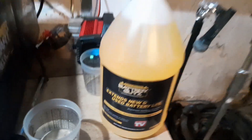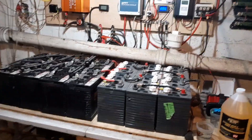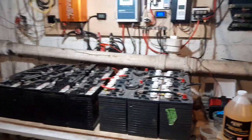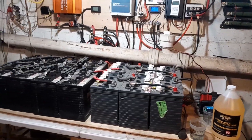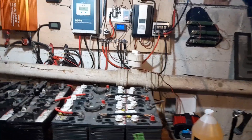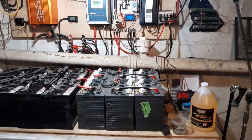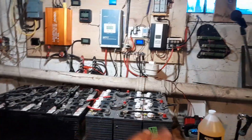These guys sell this product that you're supposed to add to the cells and it brings life back to your electrolyte fluid. I'm going to try it out. On the six-volt batteries it says two ounces per cell, on the eight-volt batteries it says three ounces per cell. I'm going to do my math and I think I'll just do two ounces per cell universally.